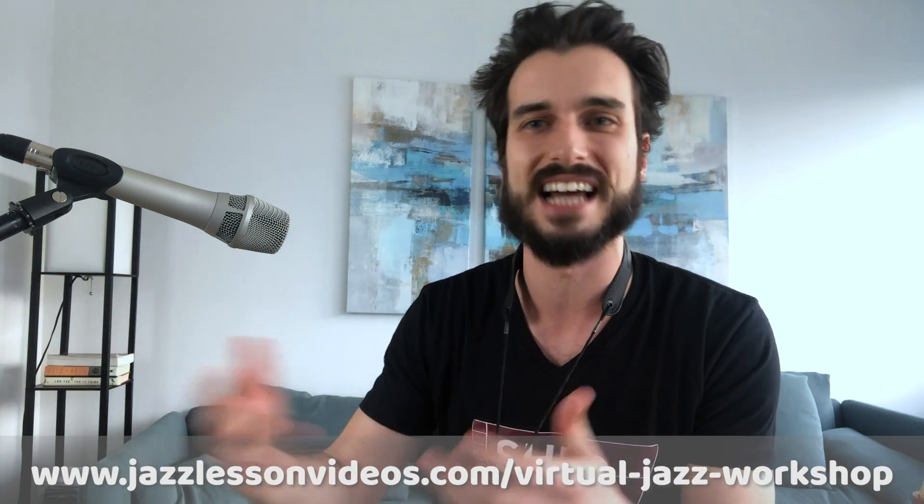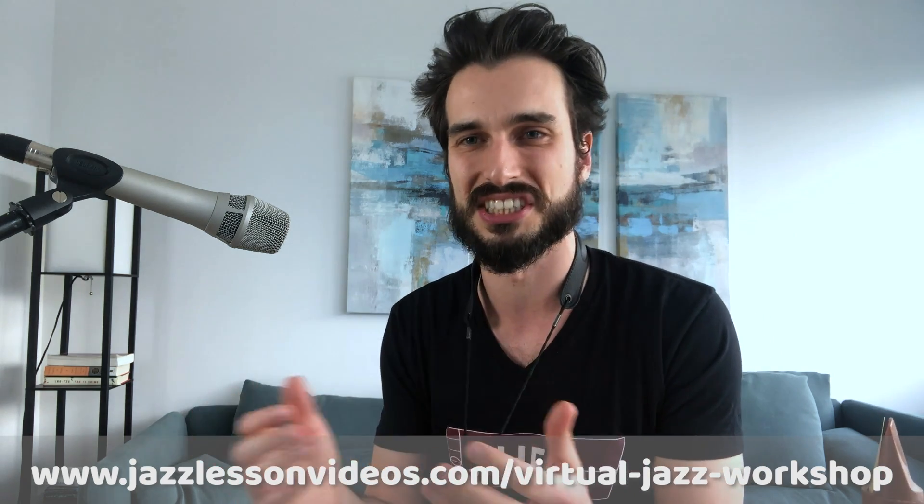Make sure to check it out at jazzlessonvideos.com — I think it's slash virtual-jazz-workshop. We'll have the exact link in the video description so you can just check it out there.